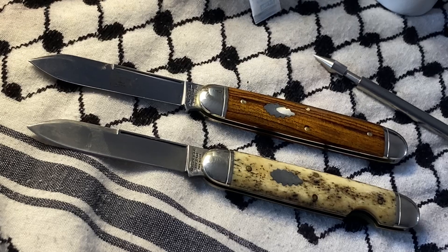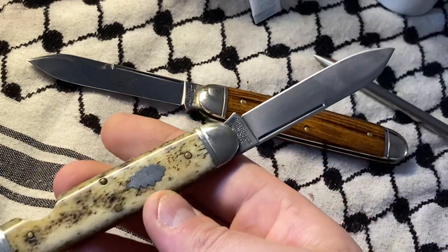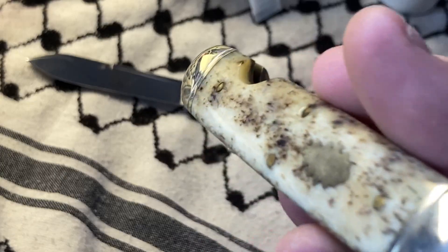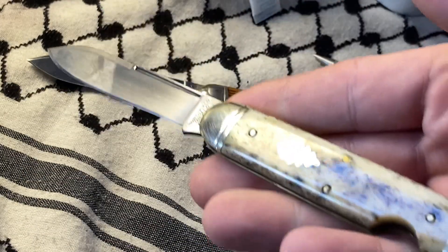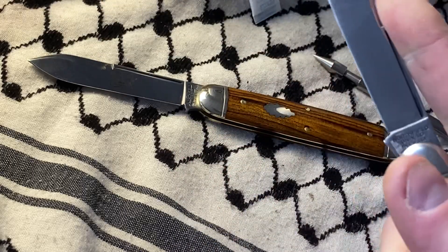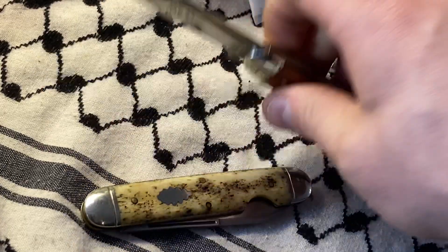Wow, look at that. Look at these guys. This Appaloosa bone is amazing. Nice easy open notch. The action on this is nice and broken in.